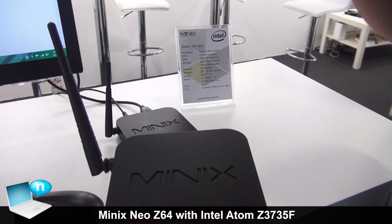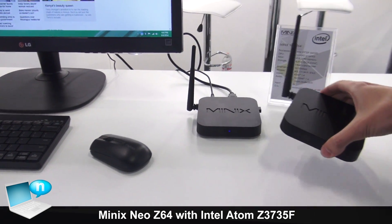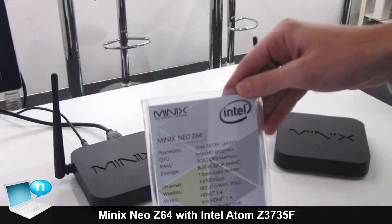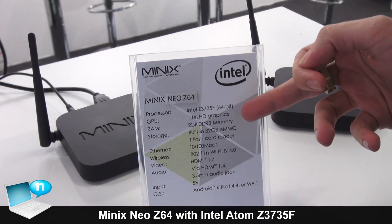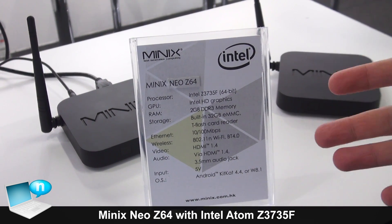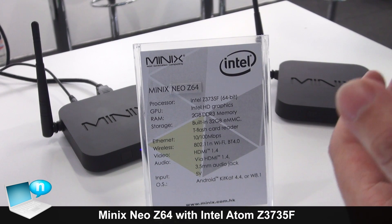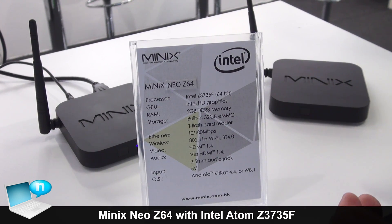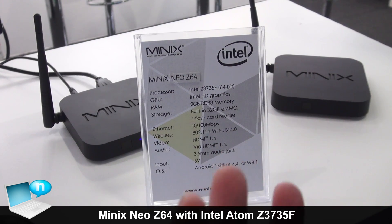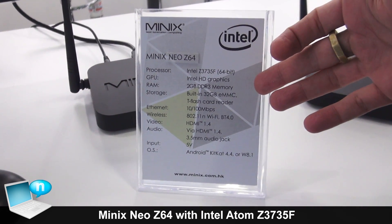In terms of streaming online, this device is very capable. The Neo Z64 comes with 2 GB RAM and 32 GB eMMC. The reason for the large amount of eMMC is because this device, as well as handling Android 4.4, can also install Windows 8.1, which is a slightly larger OS — which is why we need the extra eMMC.